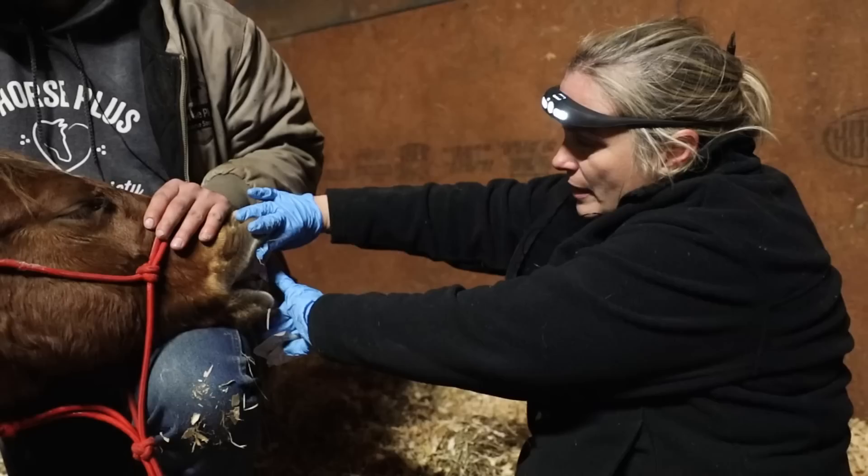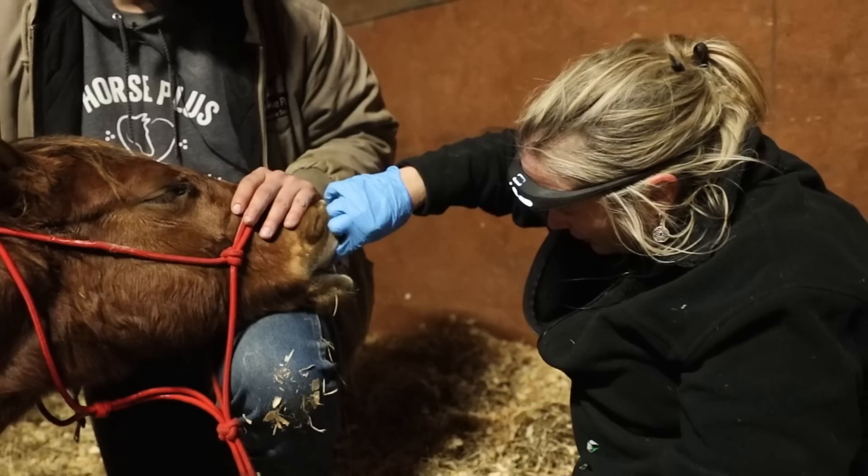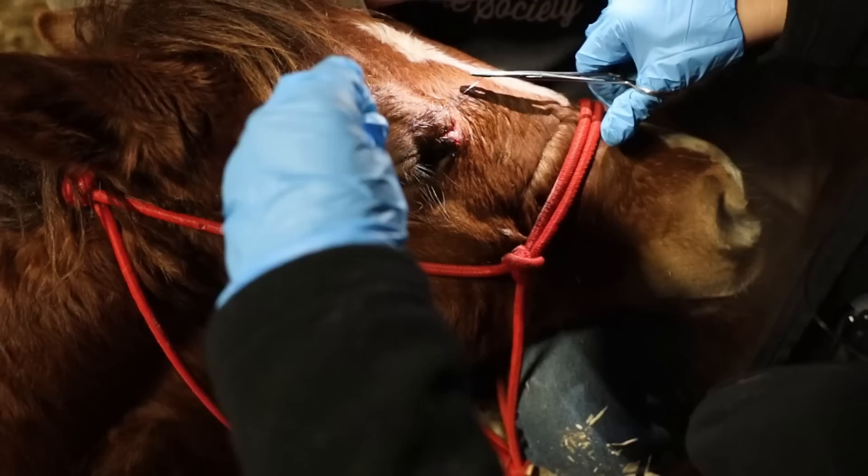Horses, when they get their permanent teeth in — and even their baby teeth — have three sets of incisors. With her, she doesn't have her full third set in yet, so she's still a young girl. You can actually feel it starting under the gum but it hasn't broken through yet. True baby girl.